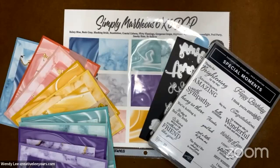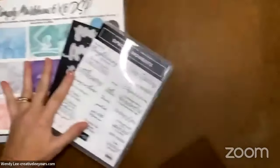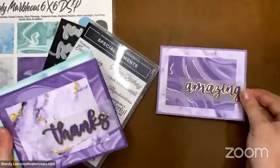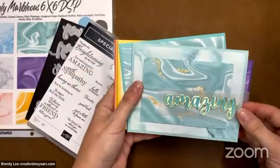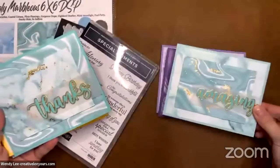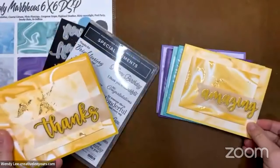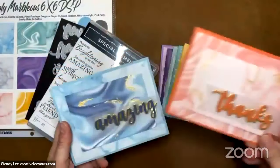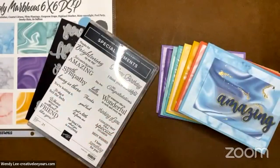Sometimes I forget to tell you things you might need to know, so questions are always welcome. Let me pull all these cards up and show the project we're going to make first. I made it in almost every color. So here's a Highland Heather base with Gorgeous Grape, and you can see this gold marbling in there. This one's a Pool Party base, this one's Coastal Cabana, Saffron, Bumblebee, Blushing Bride, Calypso Coral, Balmy Blue — and then we're going to make a Misty Moonlight version today.